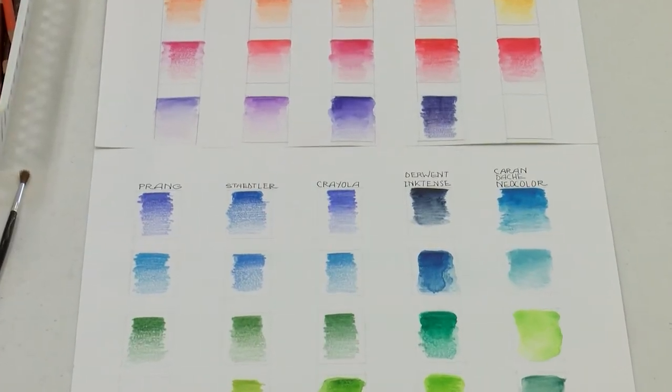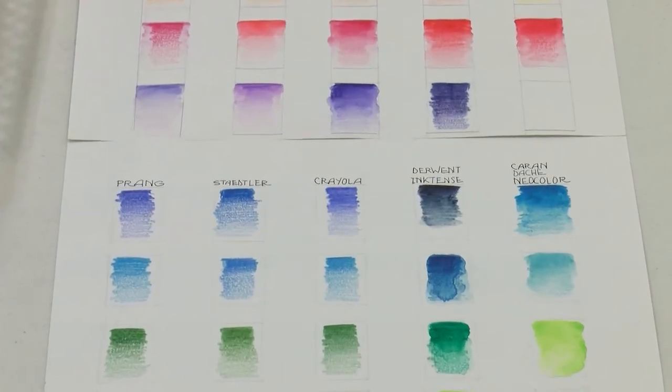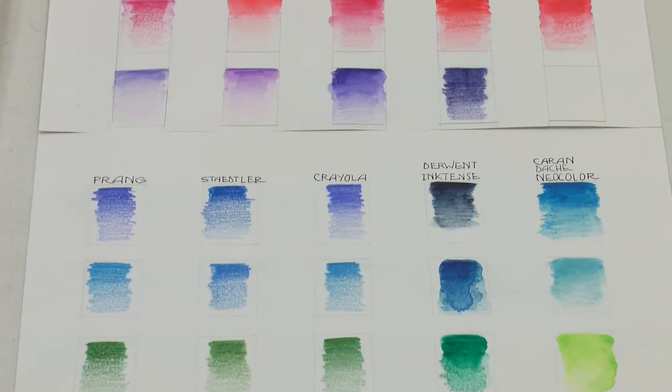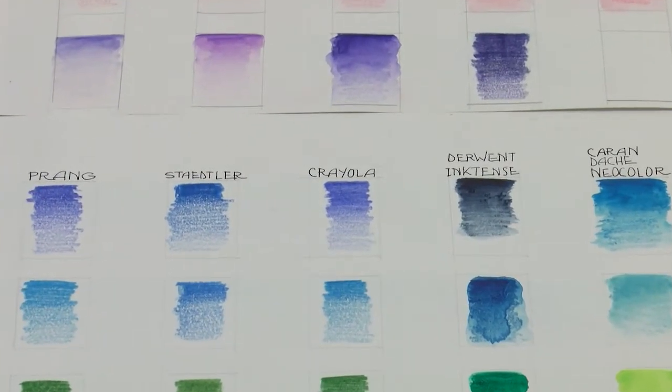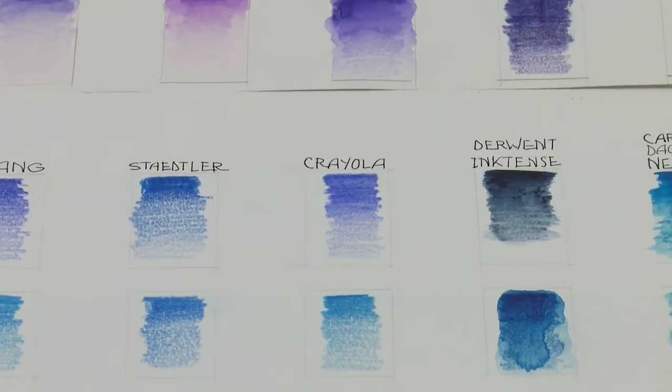When you go to decide what kind of watercolor pencil you want, there won't be a big selection in your art supply store. If you do happen to find Crayola, you can pick them up — they're relatively inexpensive and they are good. If you can get Prang, Staedtler, Crayola, Derwent, or Caran d'Ache, these are all excellent watercolor pencils and they are locally available.